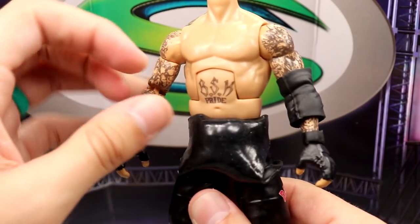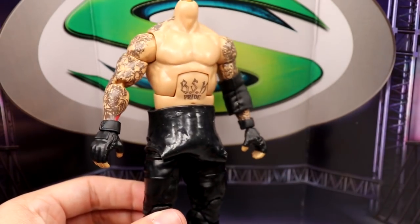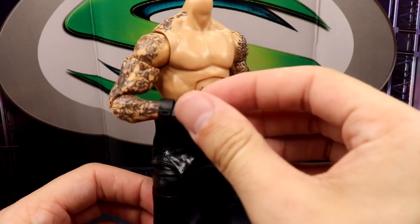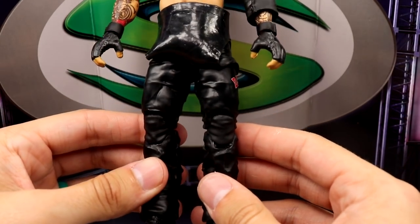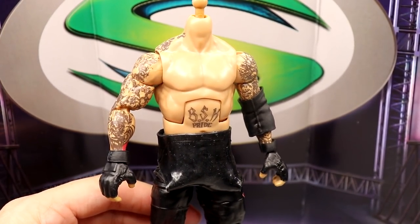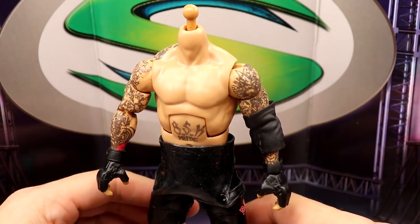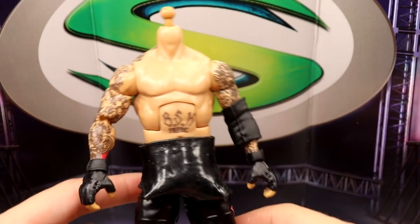I guess this doesn't look bad — I just feel like this should be pulled up a little bit, but if it gets too high it will ride up. It's just very shiny. I love the double-jointed arms, I love how they beefed up his arms. You get the removable gauntlets with the gloves on there, you do have your long Undertaker pants, you get the Dead Man Ink on there. I like this figure a lot — I just do not like the head.